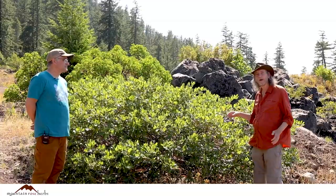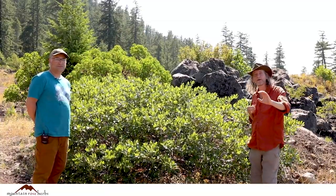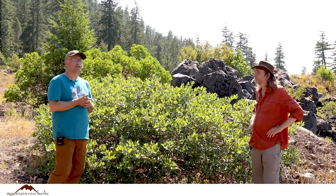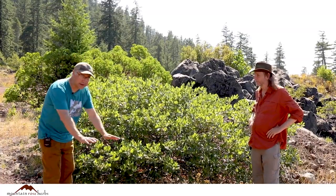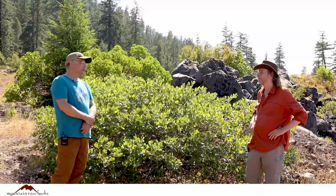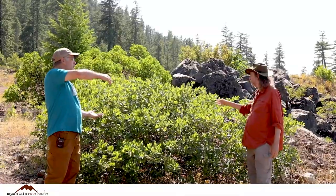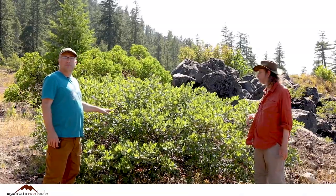Well, this plant here you may know as red root, although the red root in the herb trade is Cianothis americanus — that's a different species. The Cianothis americanus, the red root or what some botanists call New Jersey tea, grows in the eastern part of the United States. It's a low-growing, matted plant, whereas the Cianothis volutinus, as you can see, is more of an erect shrub.